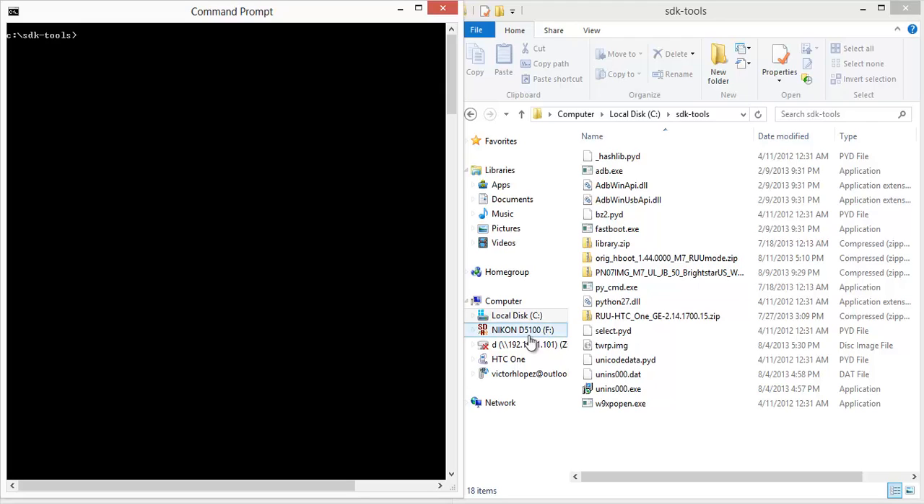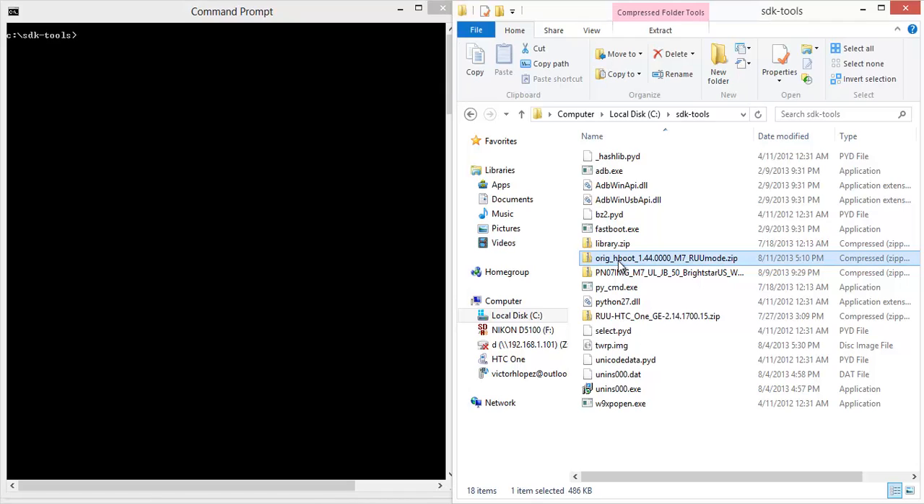You also need to download some files. One is the 1.44H boot, if you don't have that already, because the 1.54 from the 4.3 Google Play Edition ROM does not allow you to flash other RUUs — it fixes an exploit. And you also need the RUU for the carrier you want to install. This is the developer edition, so it doesn't have any carrier bloatware, but you can use your carrier's stock version or anything you want.